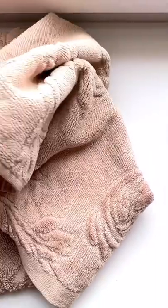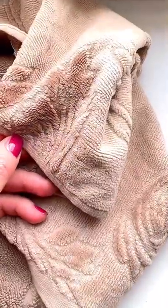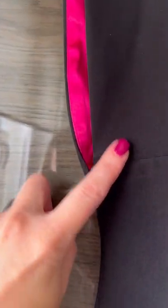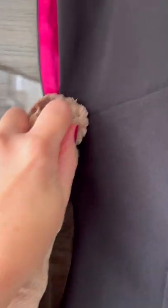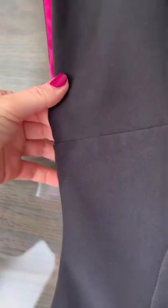Step number one: make your towel moderately wet. Step number two: here is the white stain — we take the wet towel and just gently rub it. After rubbing your stain for a little bit, it becomes completely clean.